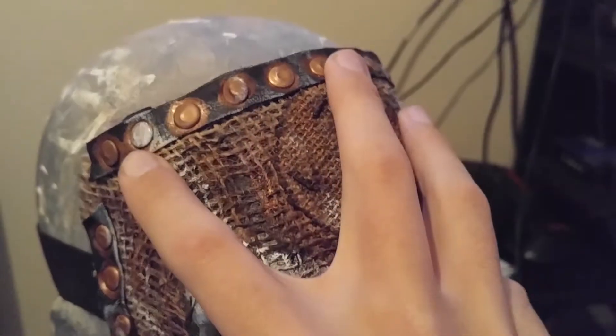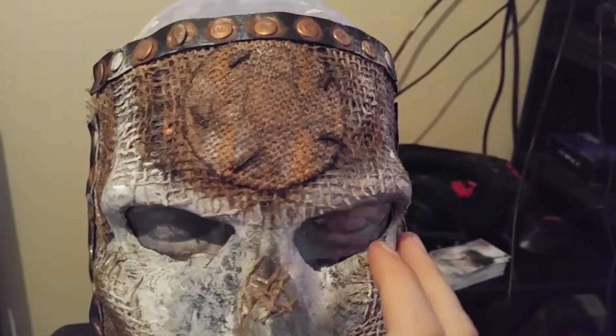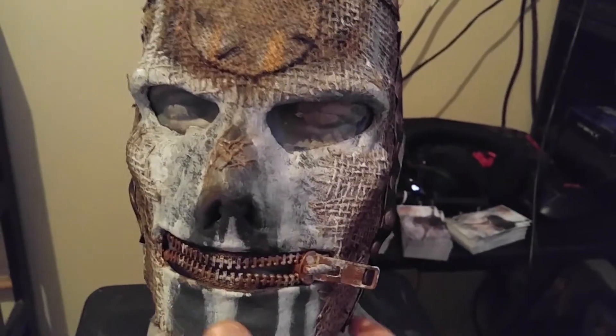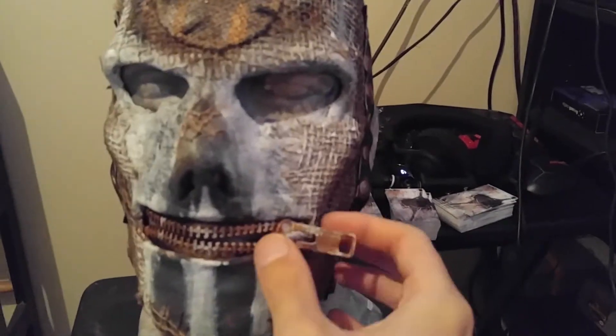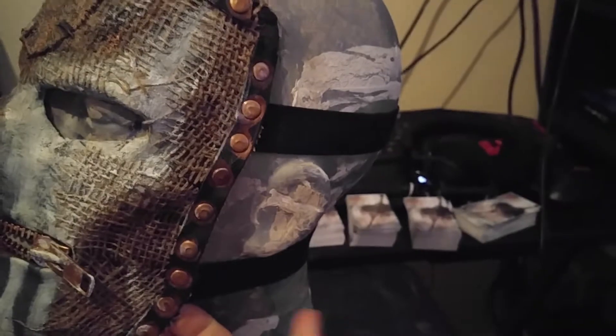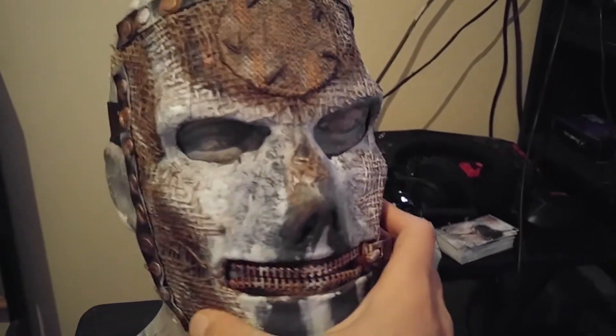You've got the rivets up here that have been painted to look rusted, the leather strap, and you've got the patch like his did with the little faded monogram inside of it. This one was a later variation of course, as you can tell with the added face paint and the worn-down burlap. You have the leather on either side with the rivets, still painted to look rusted. I may actually end up doing some work to this mask to weather it more.